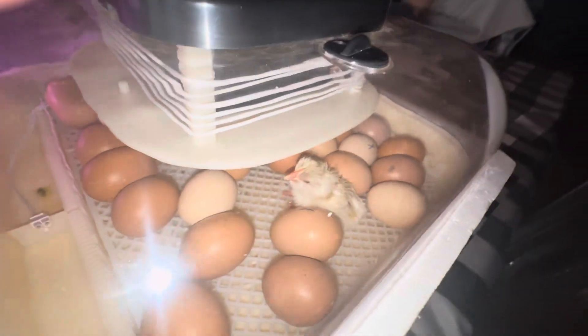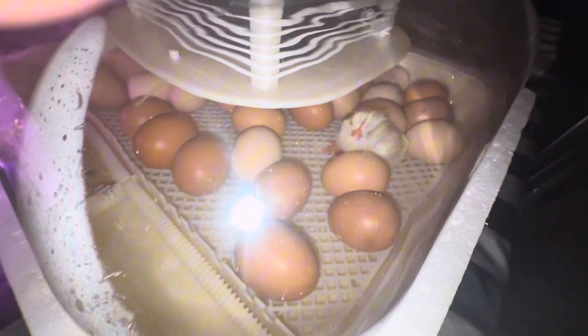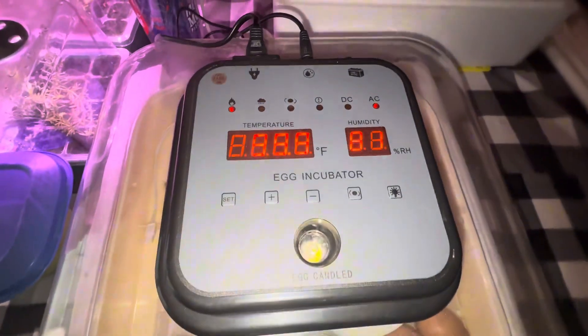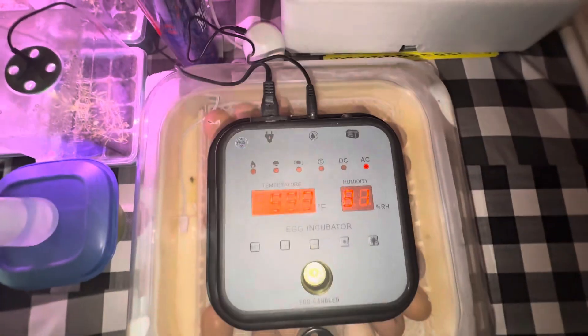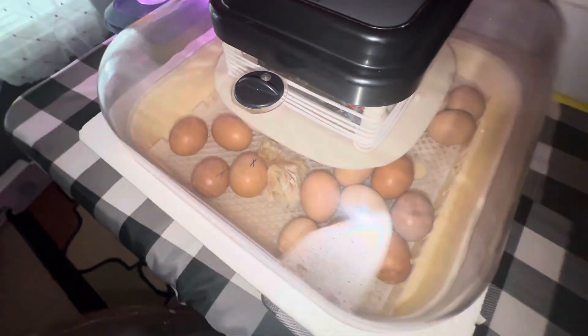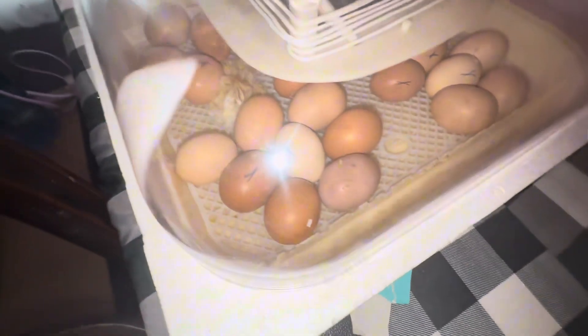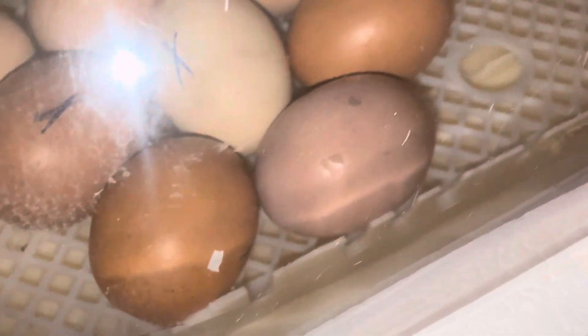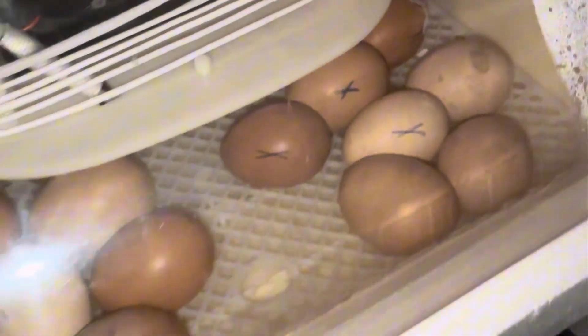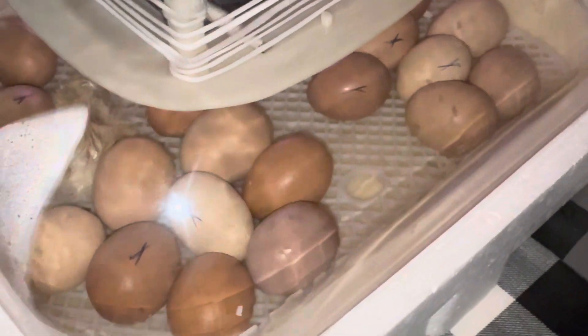Right here I'm going to show you how well this incubator works. I incubated 36 eggs and ended up getting 26 chicks born from this incubator. I'm going to show you the process with this incubator, how many chicks I got, and show you at the end all the baby chickens. I would definitely recommend this incubator — it's a really nice incubator that does a really good job, giving you about a 90% hatch rate.